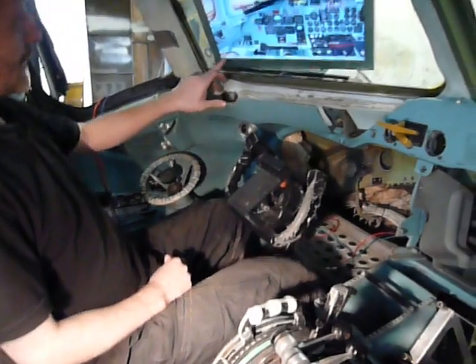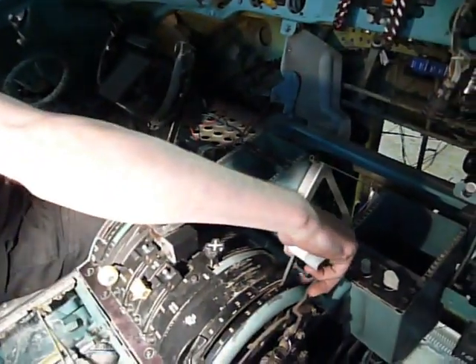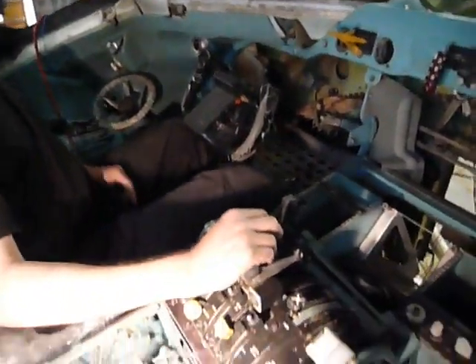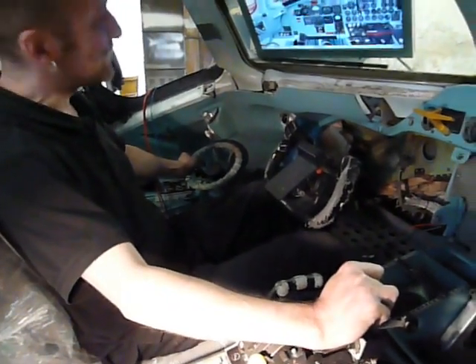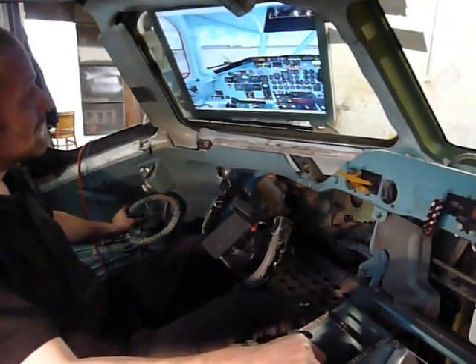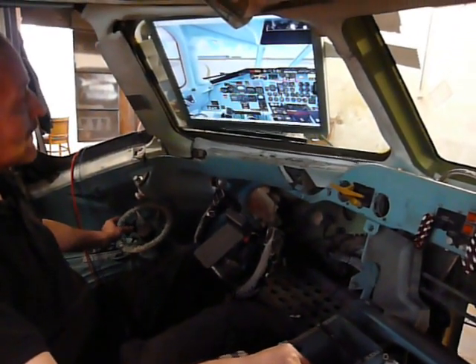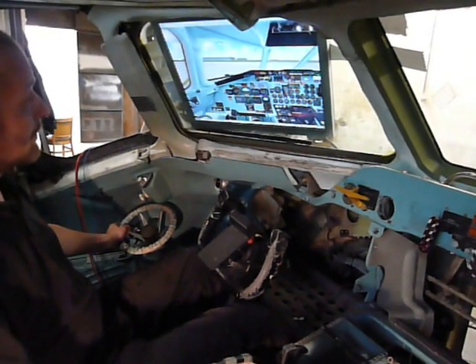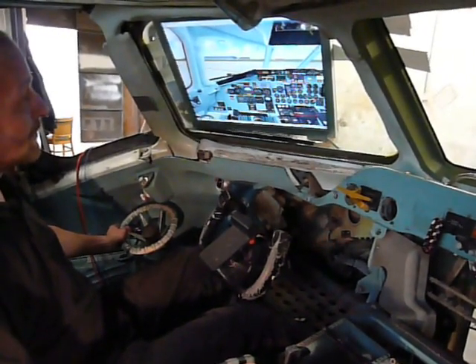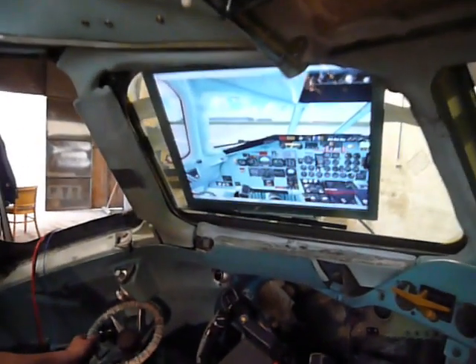I'll unbrake the aircraft and set flaps to takeoff position — 15. As you can see, the flaps are going to 15. And we can line up the runway for the first time. Runway identified, checked.